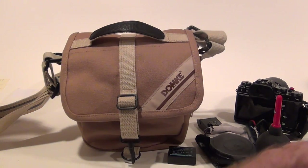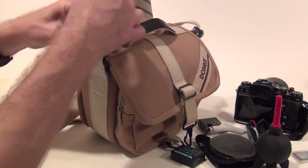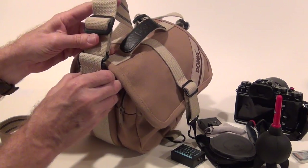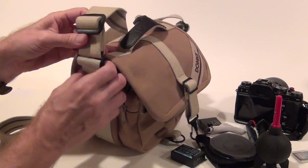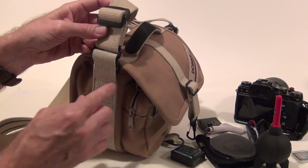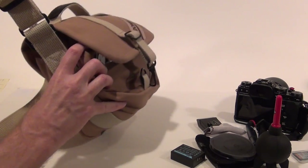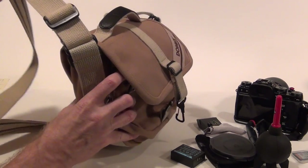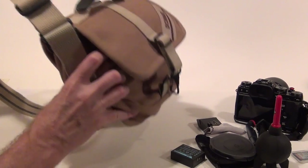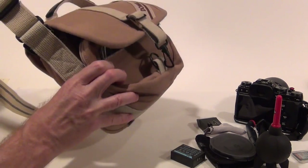The only thing I don't like about the bag is the way the straps connect to the bag. They're sewn on the side, so when the bag rests against you it kind of sticks out a little bit. You've got to set the straps so that the bag hangs down past your hip so it's not sticking out.